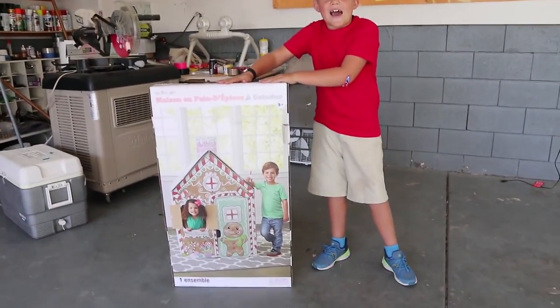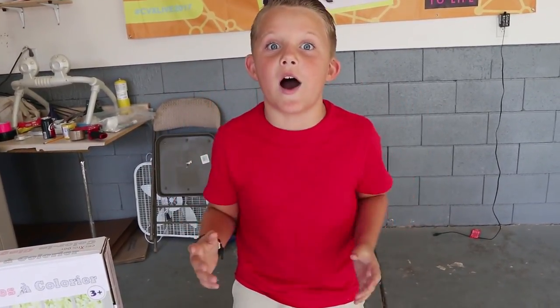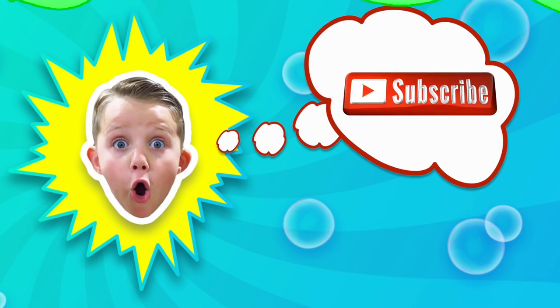Before we get started guys, make sure to smash that like button right now because I'm making a gingerbread house with a candy dispenser, you guys. This is gonna be so fun. Welcome back to Kyle's Toys and Games. Let's have some fun.